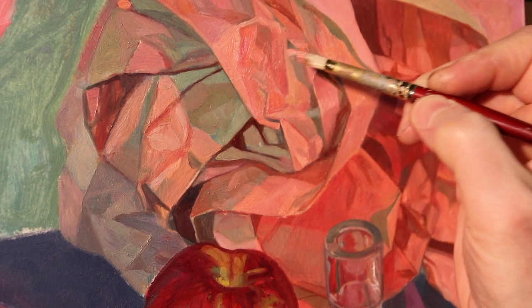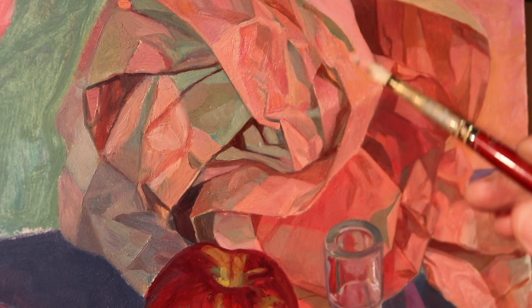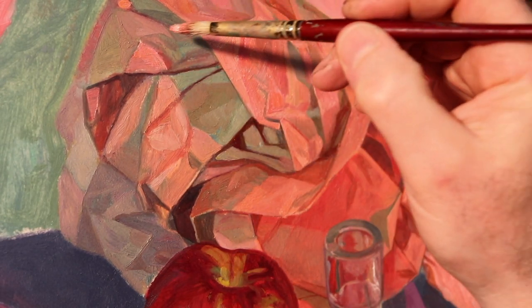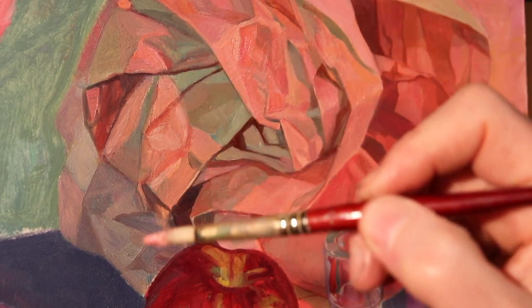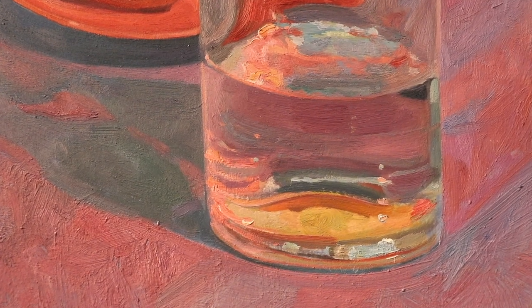I'm trying to slow things down so you can see what my pace actually is. I know these videos make it look like things get done very quickly, but this painting took a really long time — I probably had 10 different sittings working at this same pace. This is the most fun part for me because I just get to play around with the color. Everything is where it's supposed to be, the drawing isn't really precise but it's not wrong, and I was able to get myself to a place where everything is nice and organized.